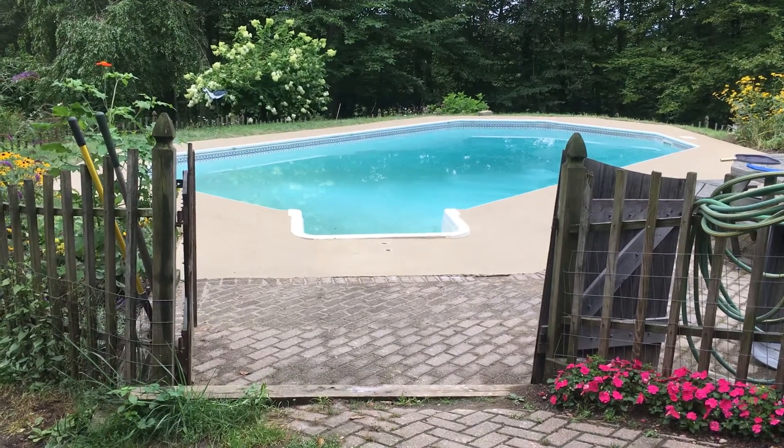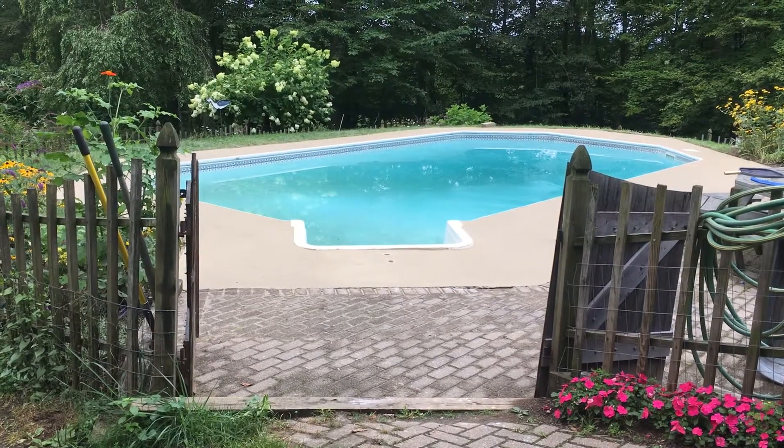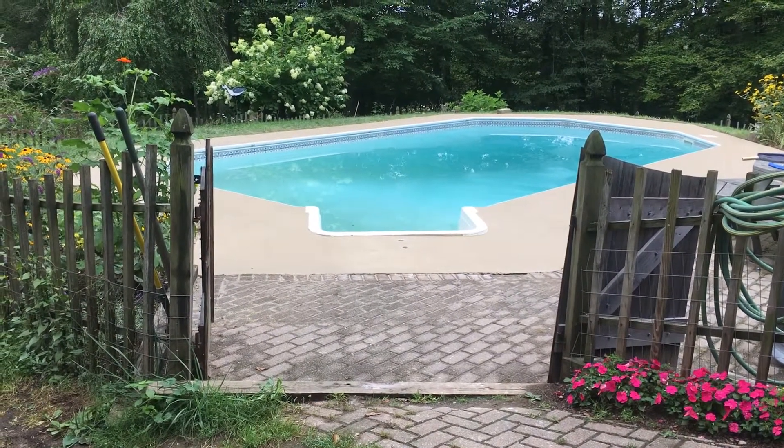Well, just completed one of the more screwed up jobs I've ever seen. This application is a liquid polymer modified cement in a splatter effect.